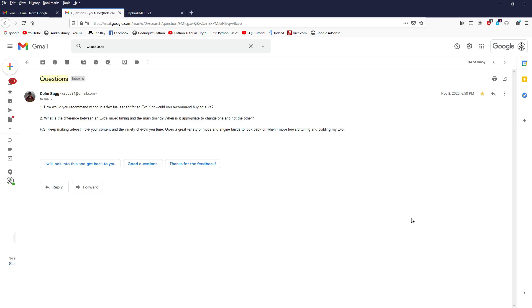Question number two: what is the difference between an Evo MiVec timing and main timing — assuming main means ignition timing — and when is it appropriate to change one and not the other? To answer that, I'm going to physically show you an Evo engine, and specifically with MiVec, I'm going to use an Evo X.